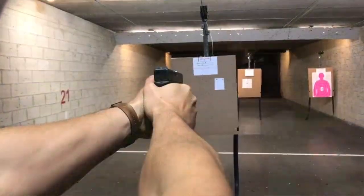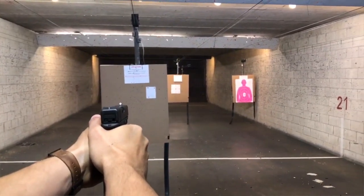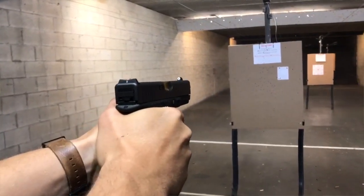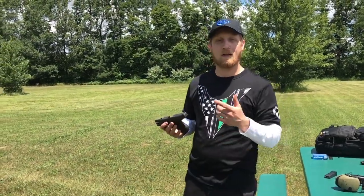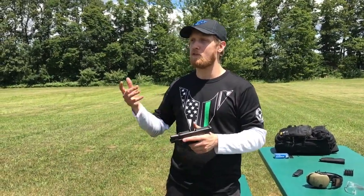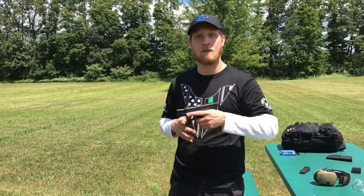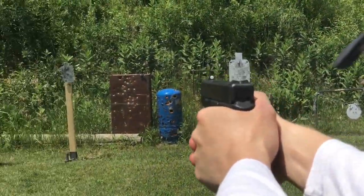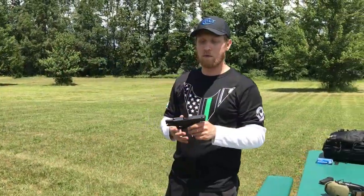For a Glock 26, a single stack carry gun, or a small subcompact, these sights make a great companion. But Aaron has a Glock 17 and these sights on a gun like that just don't make much sense to me, because that's more of a duty gun — you're looking for a little more accuracy. You have that longer sight radius. For a Glock 17, a CZ, or a full-size gun like a Glock 34, I just don't think it makes sense, because these sights are not made for precision — they're made for speed, up close and personal.